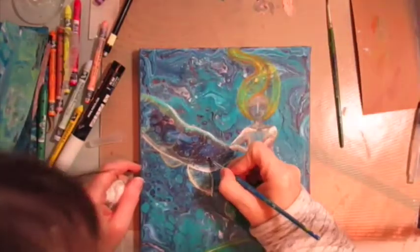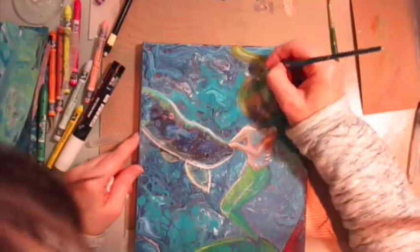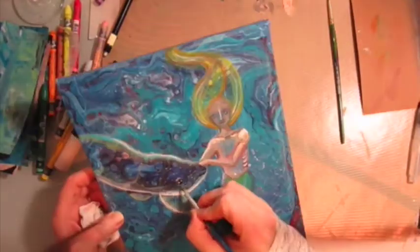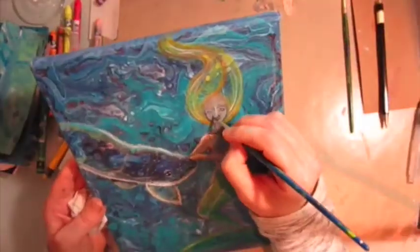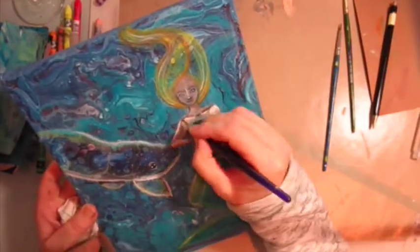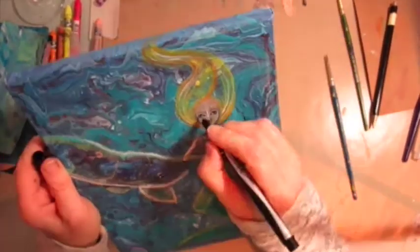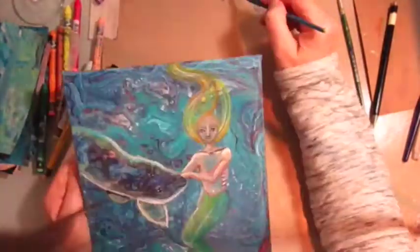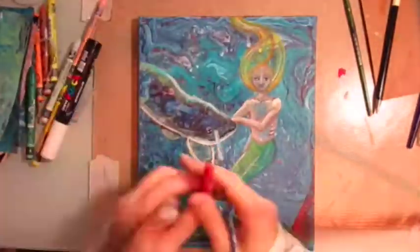I'm using some Posca pens as well for the white. I've got a white Posca there, and a bit later on I do actually take out my acrylics. I had great problems with her face, and in the end you'll see me actually paint over her face because I didn't like it at all, and redid the face. I wasn't entirely happy with it and wish I'd just left it blanked out, actually. But there you go, live and learn.